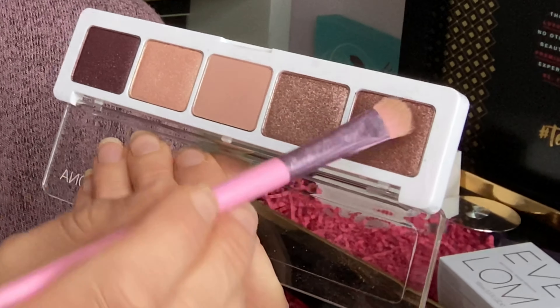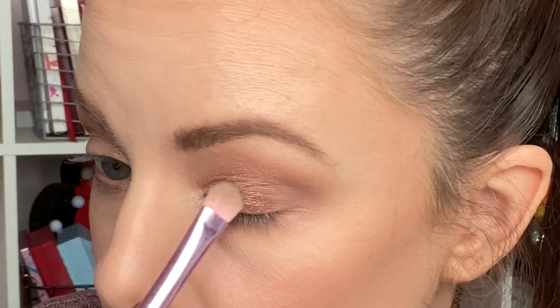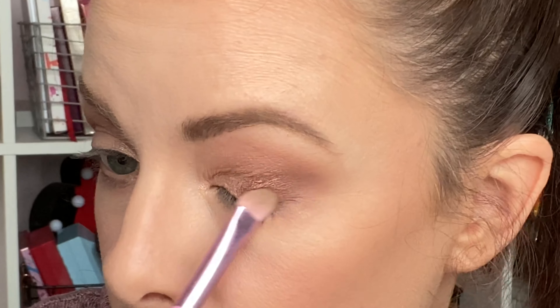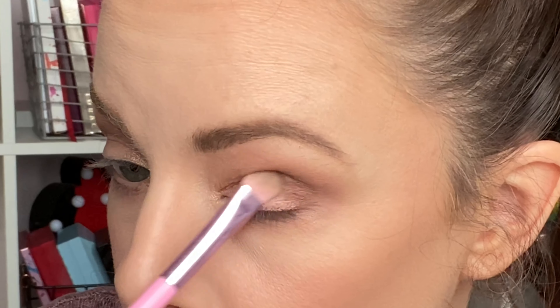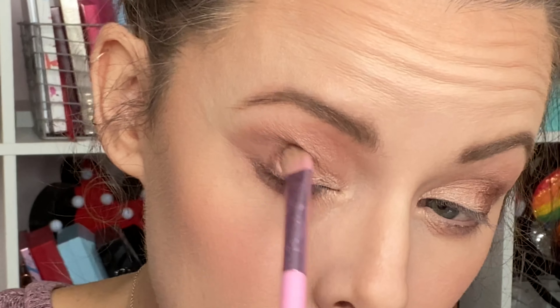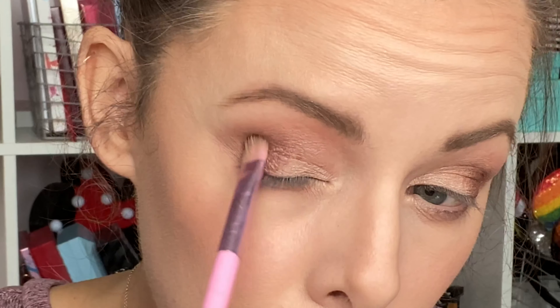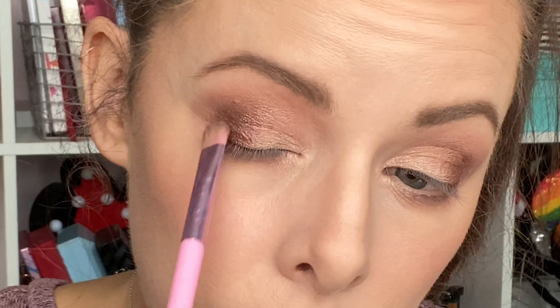Then I'm taking a flat brush and the shade Rosewood — this is a metallic brown with a kind of reddish undertone — and swiping and packing this on the outer third of my eyelid. I was super impressed with the pigmentation; often with metallic shades you have to dampen your brush or use your fingertip, but this applied so beautifully and opaquely with just a dry brush. Really, really impressed.